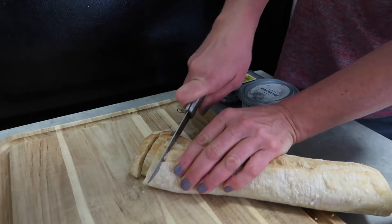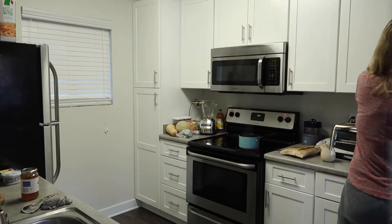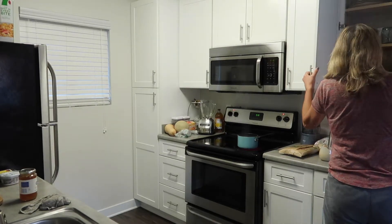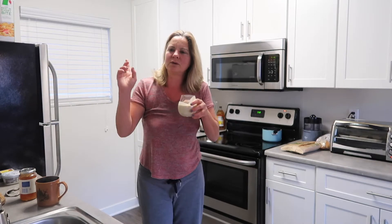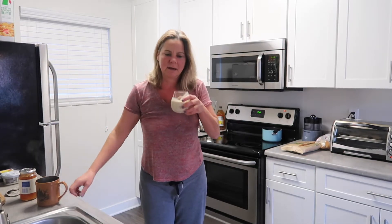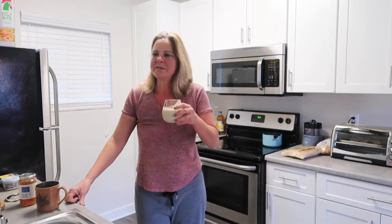We need to go pick up oranges later, Alan, because now is the season and at this time of year we usually do it. Alan, your breakfast is almost ready.